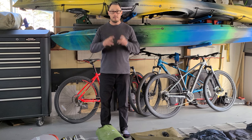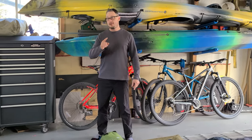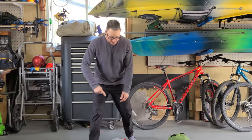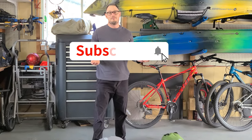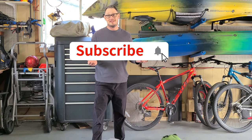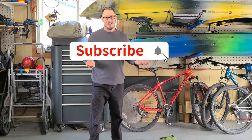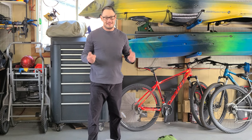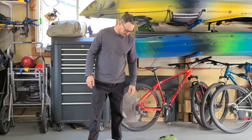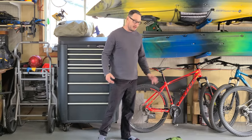But before I go any further, the most important thing everybody has to do is subscribe. It weighs nothing to put this in your backpack, so do that for me before we start — and maybe a like too. That'll help me out. Let's get started.